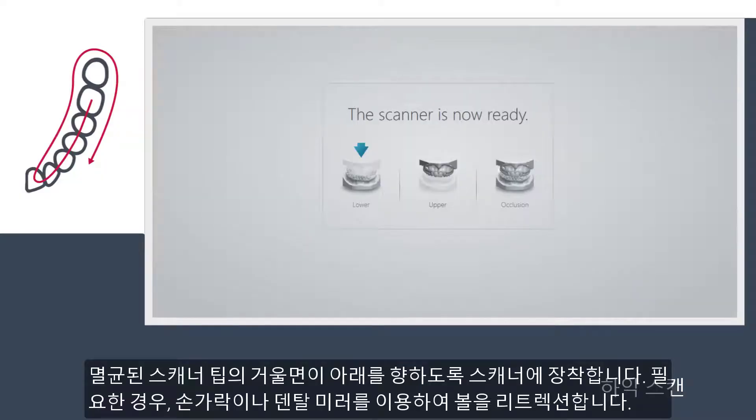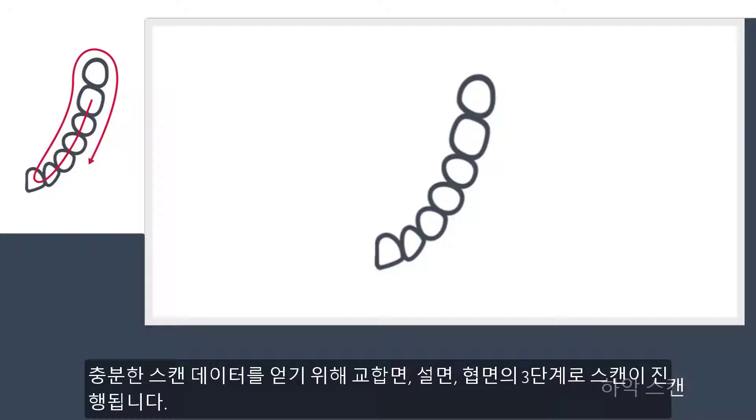Place a clean scan tip on the scanner with the mirror facing down for lower arch scanning. Use your finger or a dental mirror to create space between the teeth, lips and cheeks if required. The official scanning strategy consists of three swipes — occlusal, lingual and buccal — to ensure good data coverage of all surfaces.